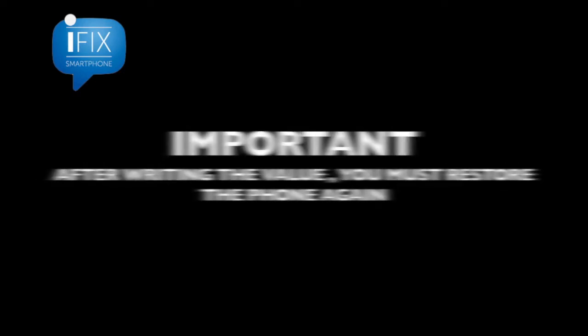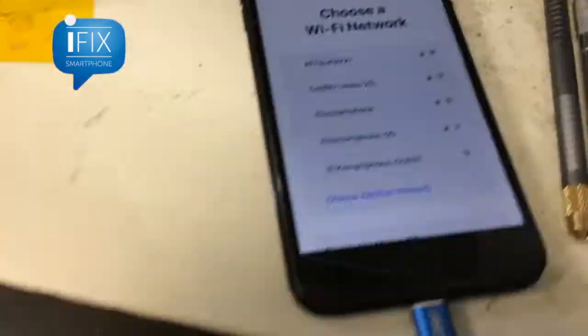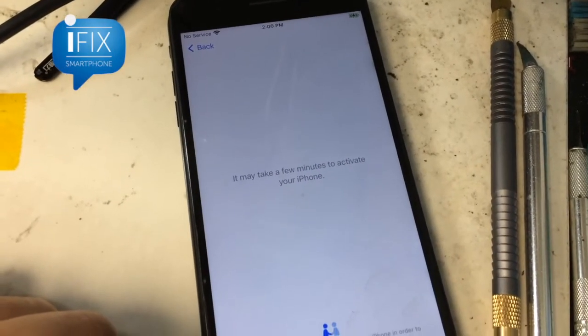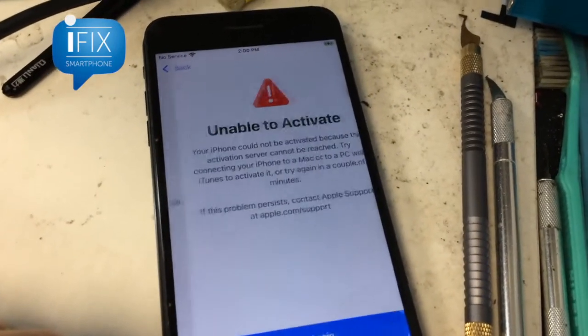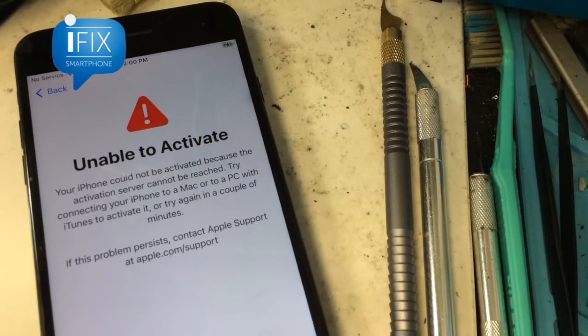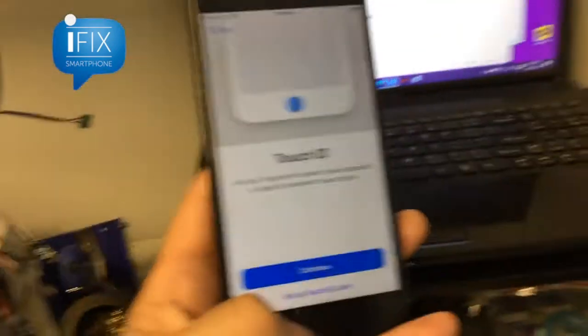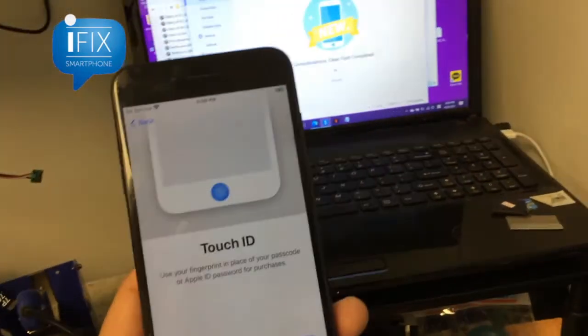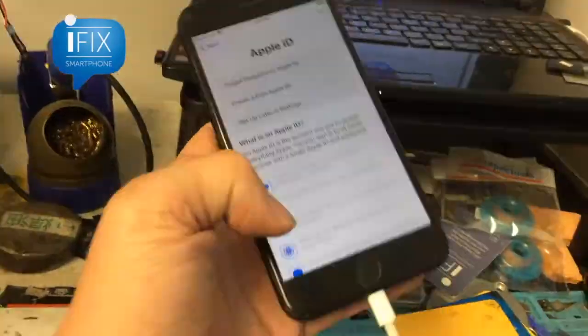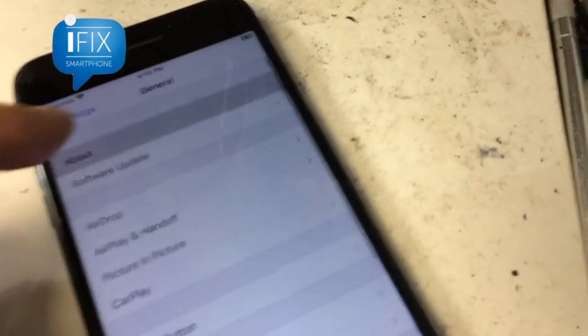I have to point out that after writing the NAND information, if you don't restore it again, the phone will not activate. As you can see here it says 'unable to activate.' You just have to restore it one more time after writing. After that restoration, the phone has now been successfully activated.